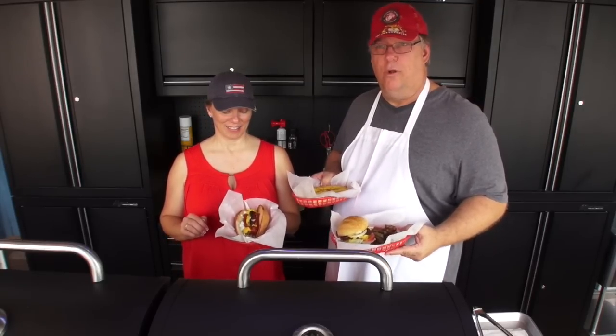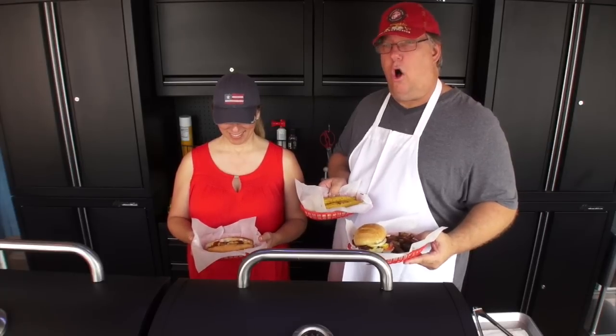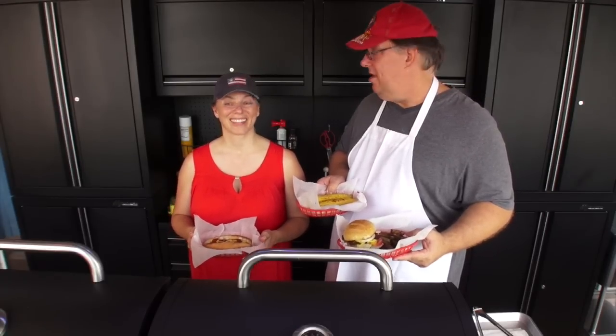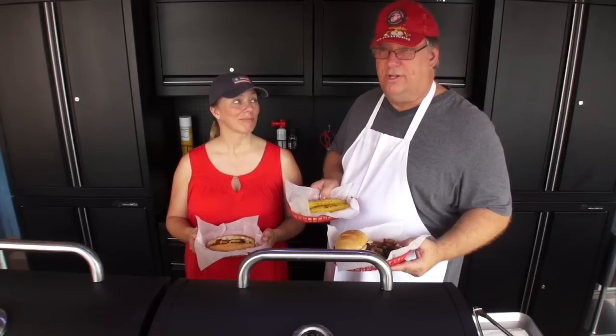We hope you guys have a great summer and go out griddling. Go to griddlemaster.com and order your griddle top that will be custom made to fit your grill — and you too will be able to cook all kinds of stuff: fish, breakfast galore, anything for breakfast you want.